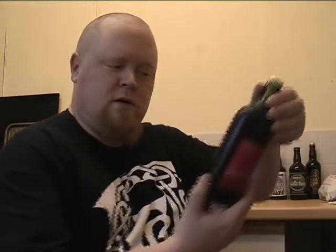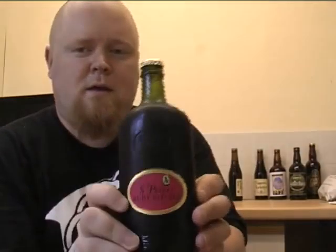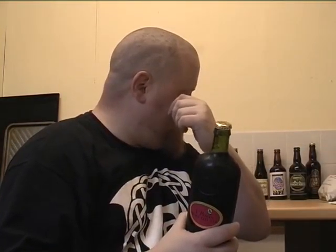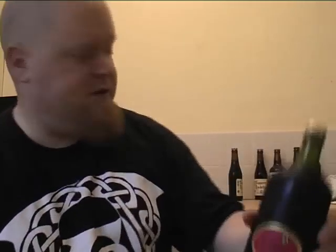Anyway, St Peter's Ruby Red Ale — look at that, ruby red ale, 4.3%, 500ml bottle. Lovely shaped bottle, apparently based on a design from the States from the 1790s. St Peter's Brewery — this one's a silver medal award winner at the 2010 International Beer Challenge, so it's going to be a nice one I think.